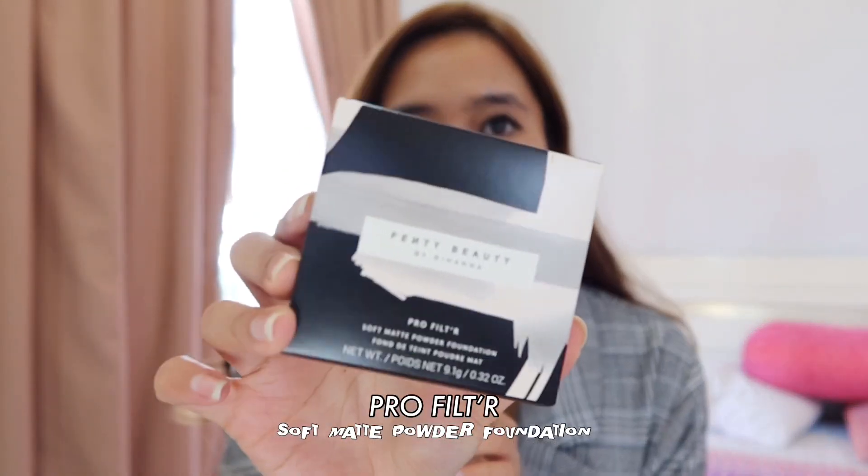Hello guys! Welcome back to my channel. Today is very exciting — I've been waiting to do this for the longest time. My Fenty just came in and today we are going to be doing a review on the new Profilter Matte Powder Foundation. I haven't even looked inside yet. Let's open it up and see how it looks.